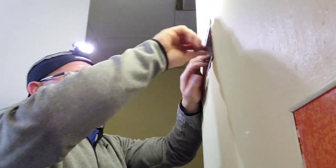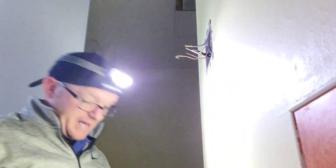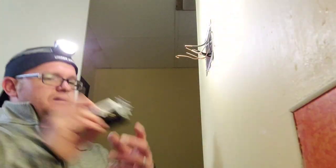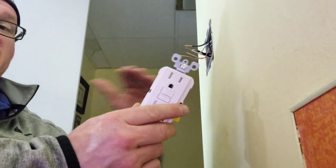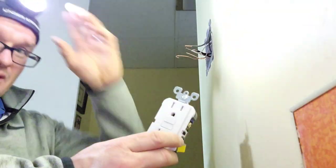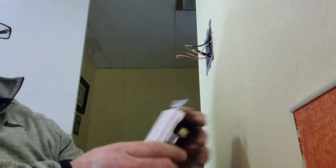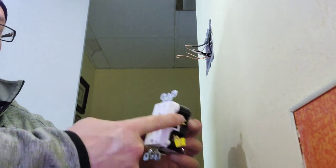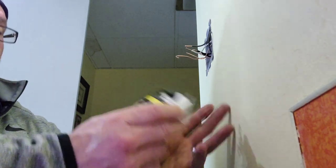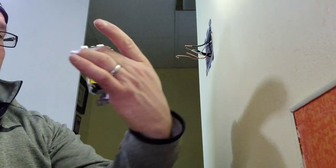We're going to go ahead and do the device first. If you've never hooked up a GFCI, there's going to be what's called a line and a load. The line is the power in, and the load would be power out if you were going somewhere else. In this case, we're not touching the load side of this device because we only have line going in. Right-hand side, small hole, black on brass. Left-hand side, white on silver. Then we do our ground on the bottom.